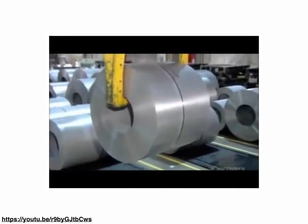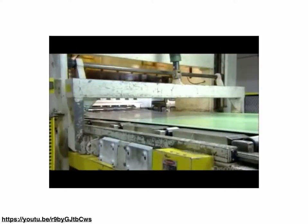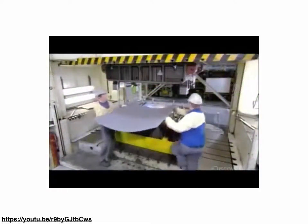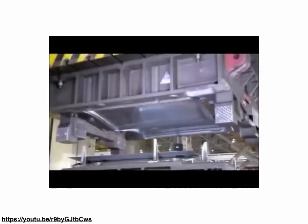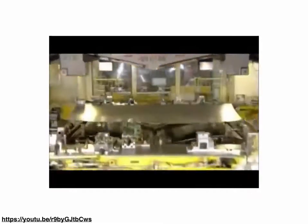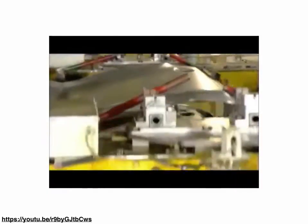Another example shows making car doors. There's a big roll of steel going through a machine being cut to size. The piece of steel is put in a press, the press closes, and just like that you have two formed car doors in the steel that can then be cut apart and used. So you can make pretty complex shapes this way as well. You can also do punching operations with this.